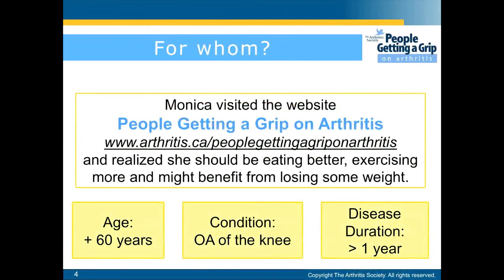Monica visited the website and realized she should be eating better, exercising more, and might benefit from losing some weight. These results are based on individuals who were over the age of 60 who had osteoarthritis of the knee for over one year.